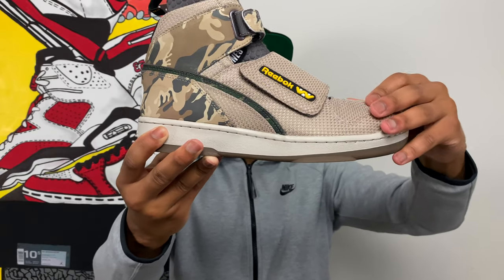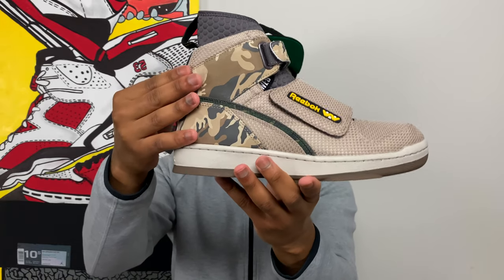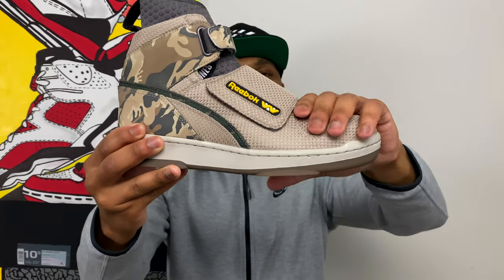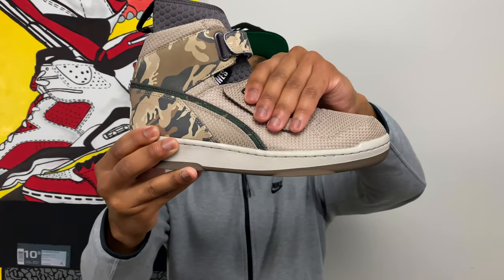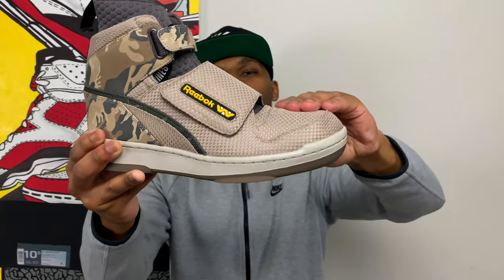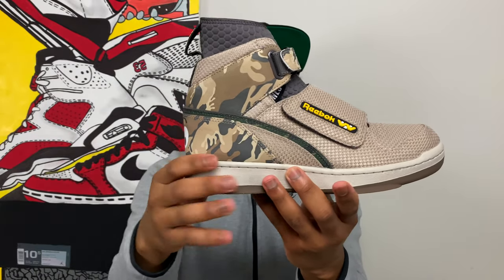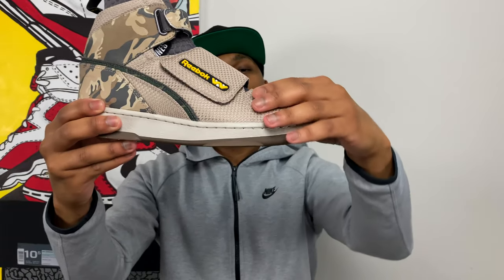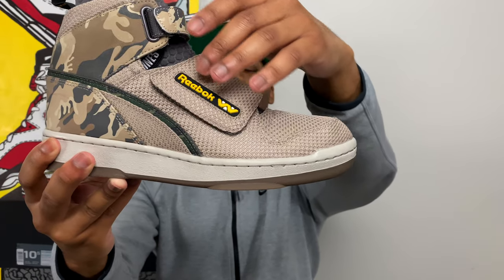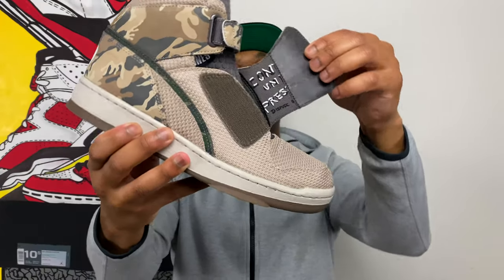Let's start with the upper materials. All premium materials on this shoe, starting with the ballistic mesh — the same kind you'll find on real army and military fatigues. That ballistic mesh goes up into the collar, wraps all the way around the lateral and medial sides, and wraps completely around the toe box. Inside the ballistic mesh there's a rubber window with the Reebok logo co-branded with the Weyland-Yutani company logo.